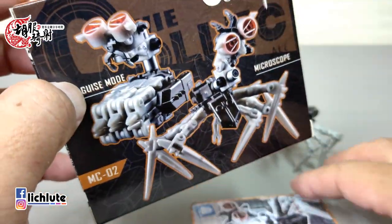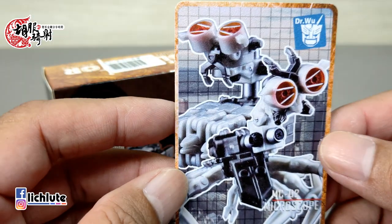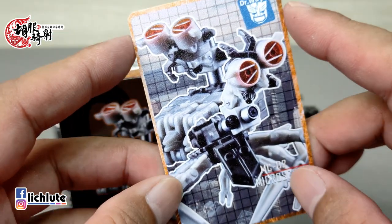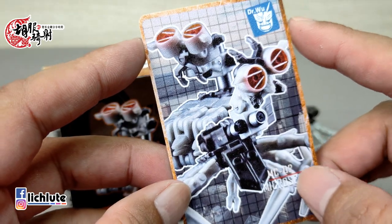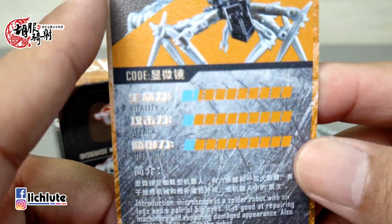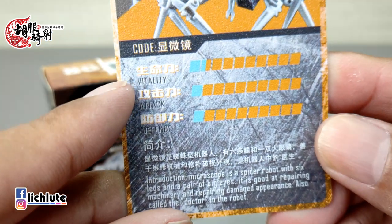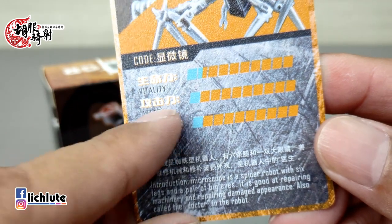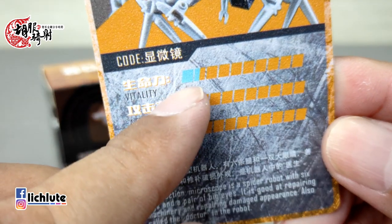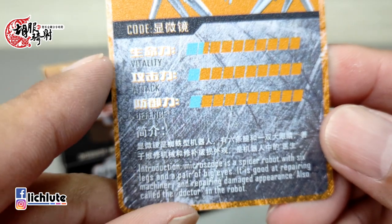欢迎各位再次收看虎部汽车的变形金刚分享时间，这是我们1267集的节目。今天快速跟大家分享这款吴医生所推出的叫做显微镜的角色。尽管我个人比较喜欢称它为手术刀，因为在变形金刚第二集里头，他是要帮Sam动一个脑部切割取出脑的手术。但是那一段剧情在台湾的电视上播出的时候经常被剪掉，就是那个虫从Sam的鼻孔钻入然后从嘴巴里吐出来那一段，经常看不到完整版。